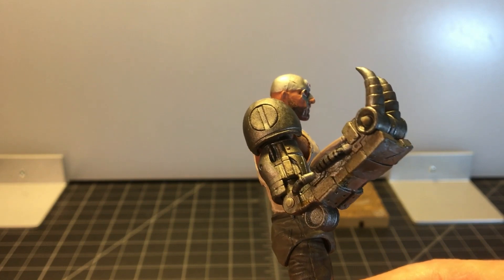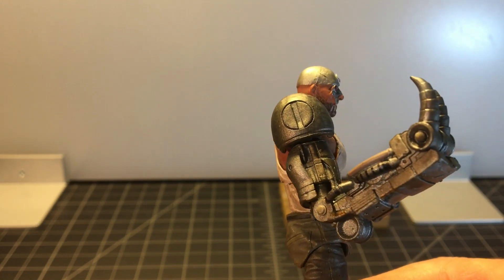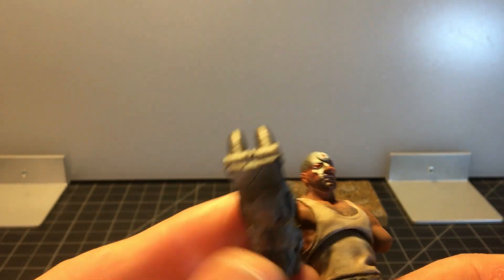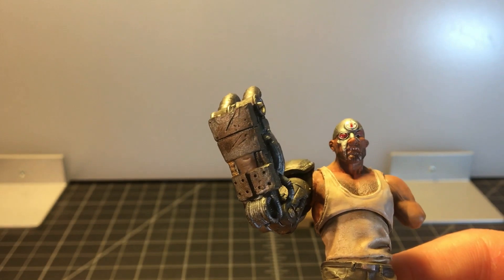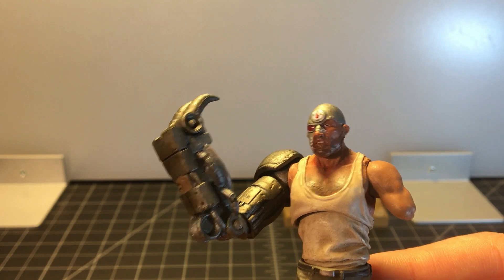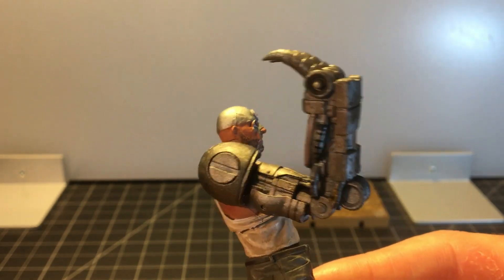In particular, the sculpting and painting of the robot arm is very nice. The different metal there is very nice. He's got some scrapes, there's some damage — he's used this arm, he's done some damage with this arm. He's probably committed some crimes with this arm.